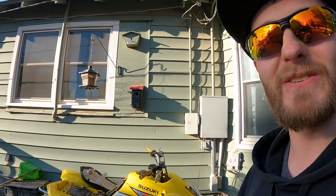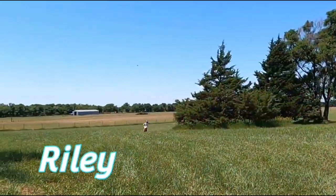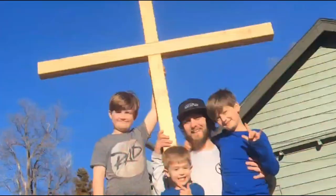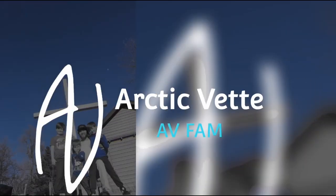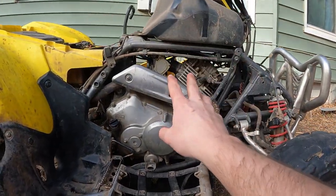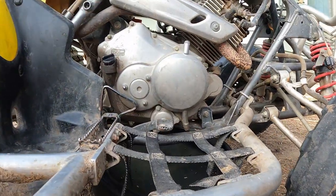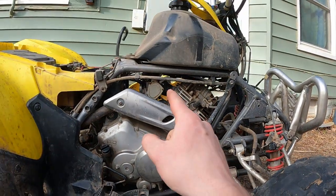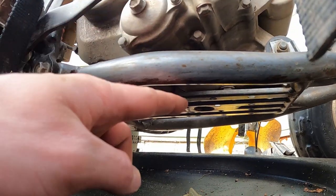Now that we got that off, we can get to the carb, but first we're going to drain the oil and let that drain out while we get the carburetor out of there.